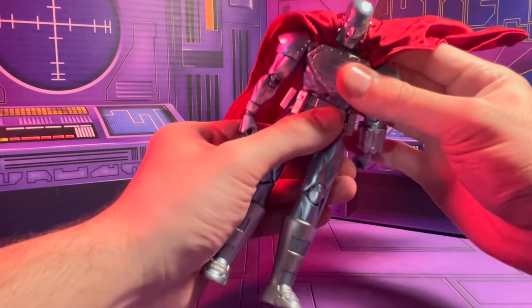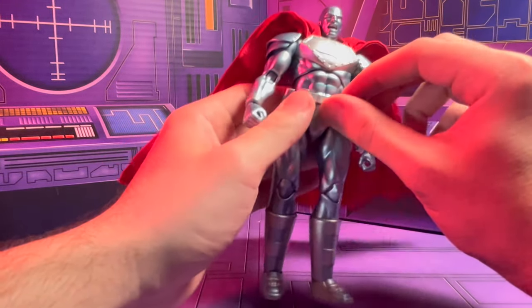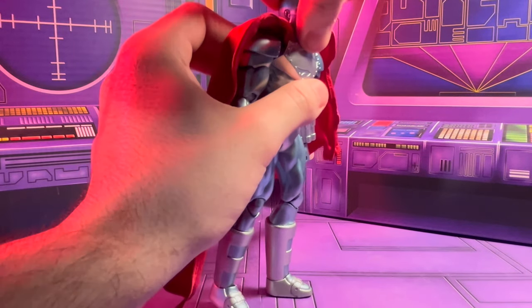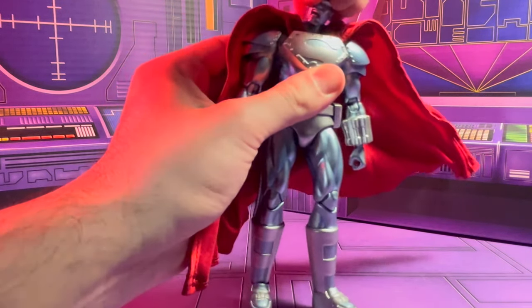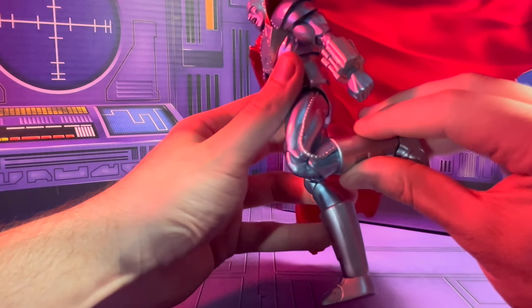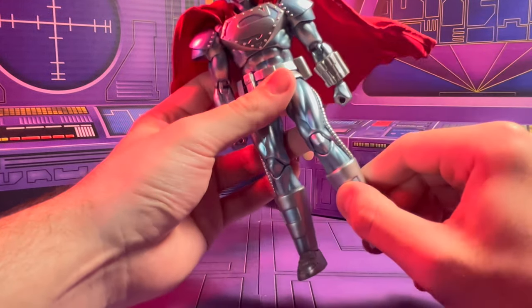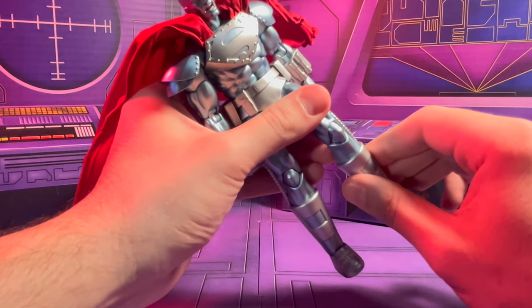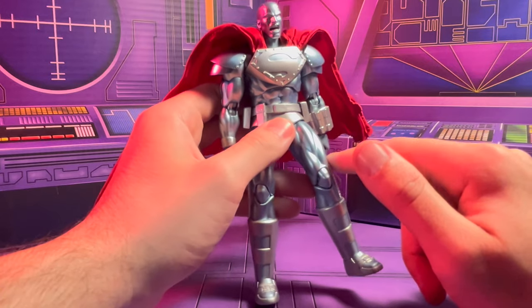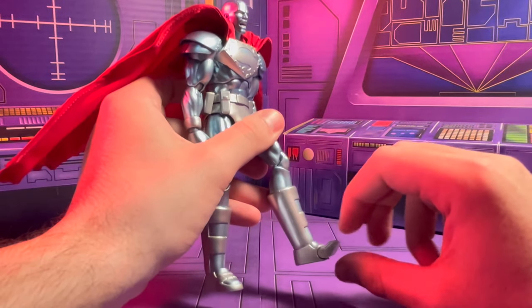For articulation, it's all the basic Mafex stuff — ab crunch forward, back, and side to side. There's a belt that sits loosely and is flexible so it doesn't get in the way. His head goes up, down, and side to side on a ball joint, which is really nice. His legs are flexible, though I'm careful with those tubes — I don't want those to get worn out. The leg articulation is a little hindered because of the tubes, but not by too much. He has ankle pivot, up and down, and toe articulation as well.